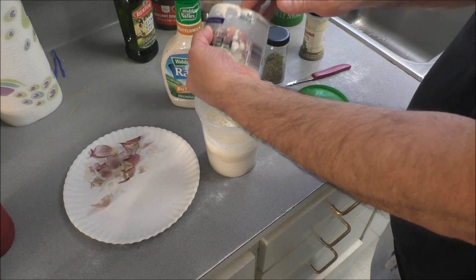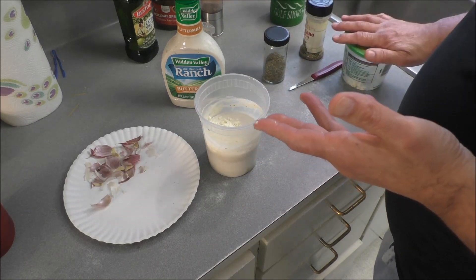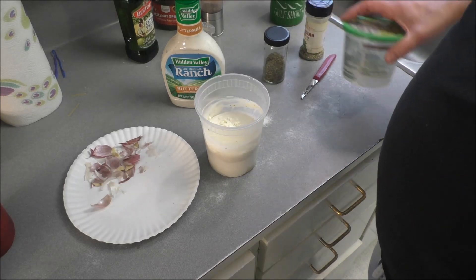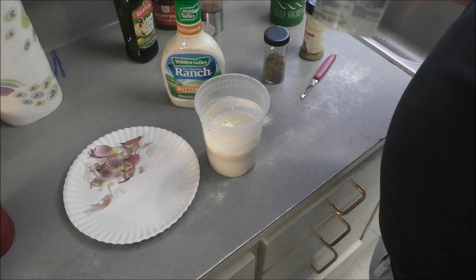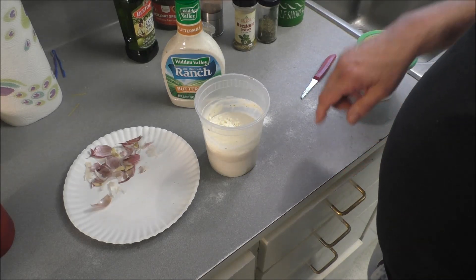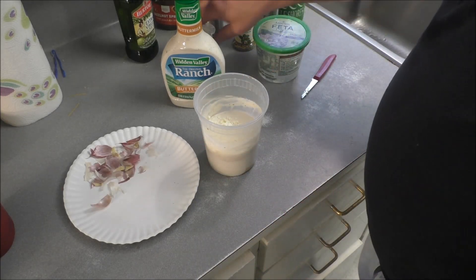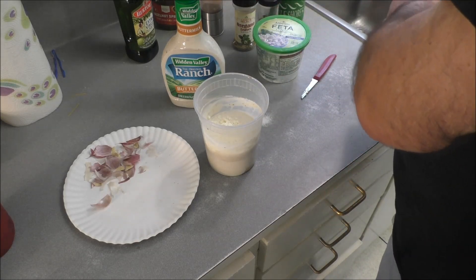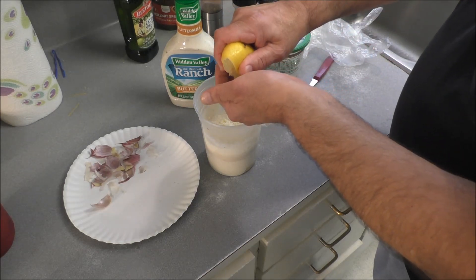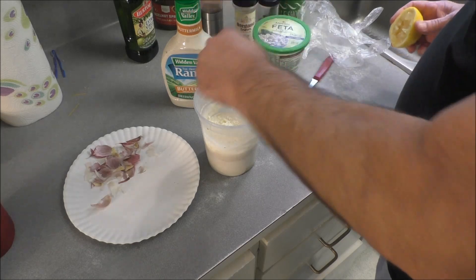I'm saving the bigger pieces for some salad. Feta is so nice. Now if you happen to get feta that's packed in brine, you can use that instead of the olive brine — just letting you know. Let's whisk that about and put this in the refrigerator for a couple hours. Oh, we need to add a squeeze of lemon — just a bit, not too much. Sift out the seeds. Let's go ahead and add a little bit of freshness to it.